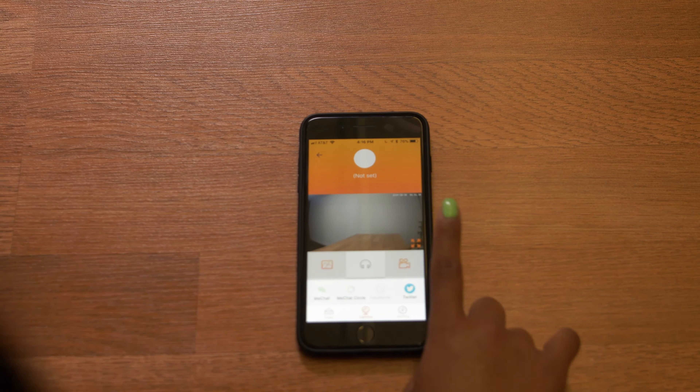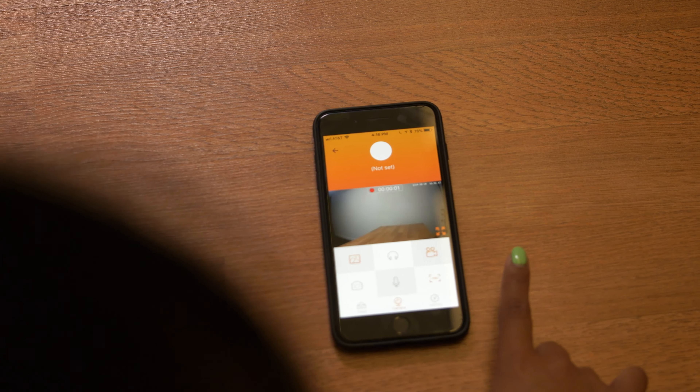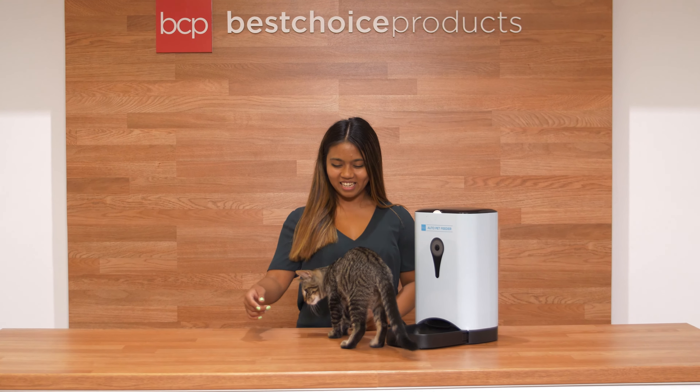With the camera icon we can snap a picture, and we also have a record video feature. Thanks for watching and we hope you found this helpful!